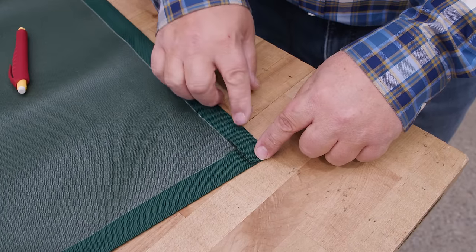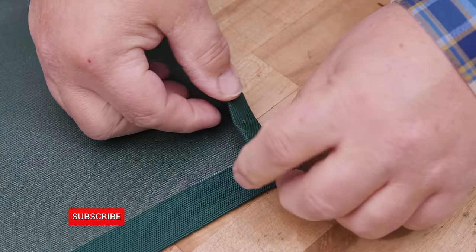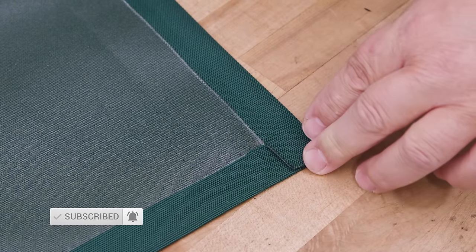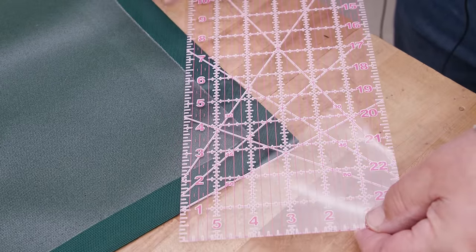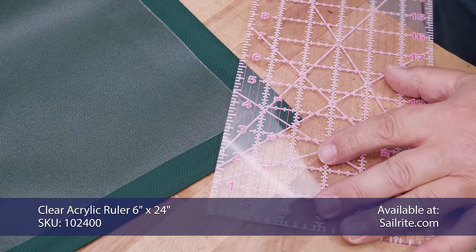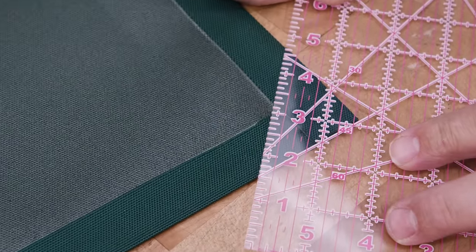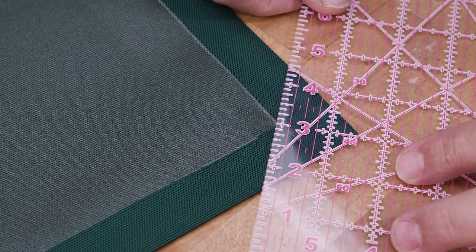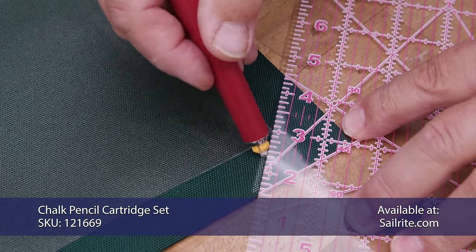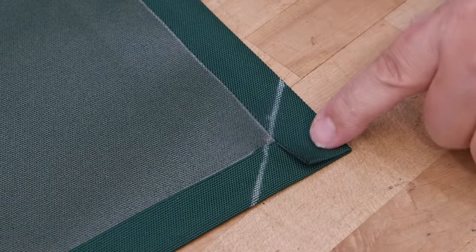For a double hem, folding over twice would create nine layers of fabric — a real pain. Instead, we're going to create a mitered corner. Using the clear acrylic ruler, put the 45-degree line against one of the edges and move it down to where the corner intersects the first hem. Make sure the 45-degree line is on the edge of the fabric, then strike a chalk line from edge to edge. Do that to all four corners.